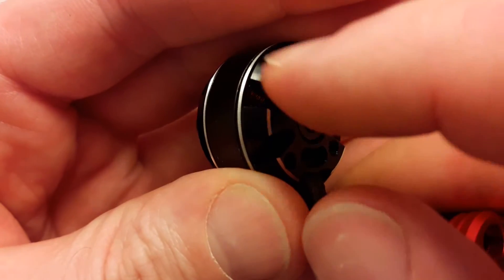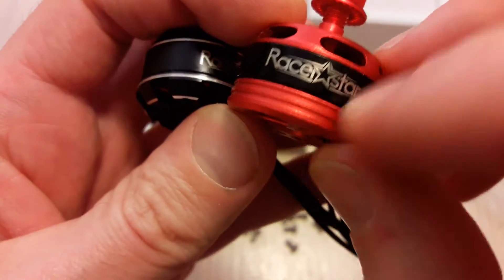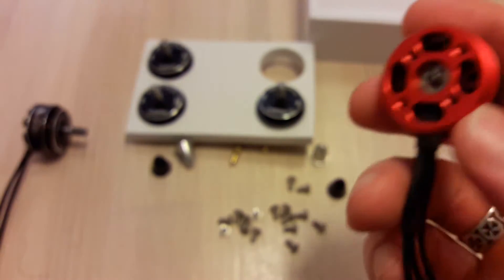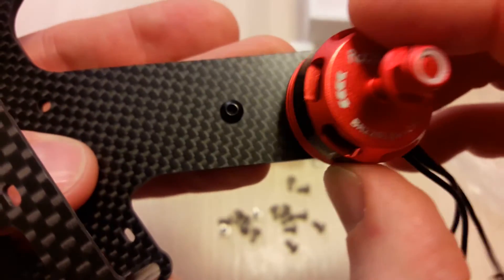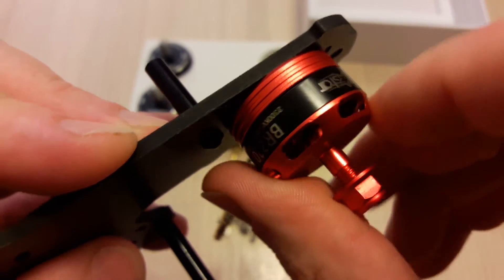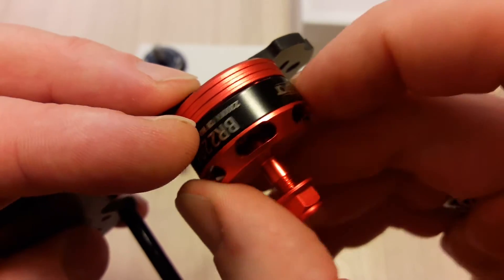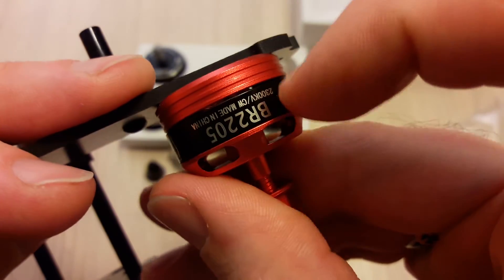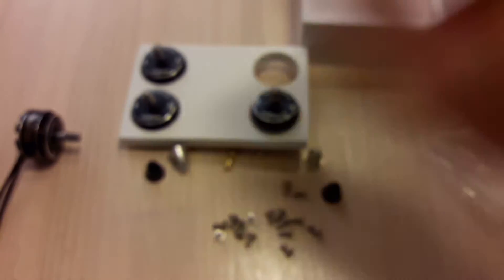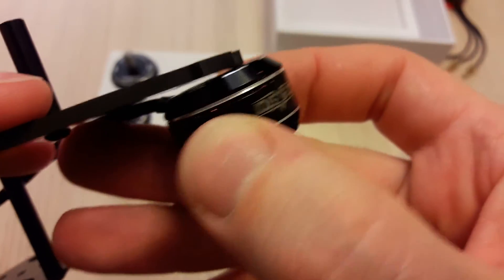This motor has cutouts for air intake, while the other one has only holes in the bottom. If you put it on the frame, it almost completely covers those air intake holes, leaving only a small gap between the stator and rotor for airflow. So the RF series has better cooling.